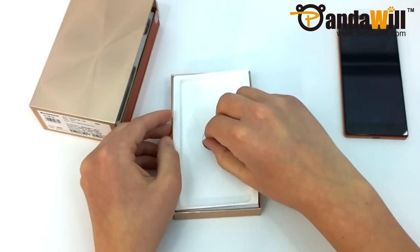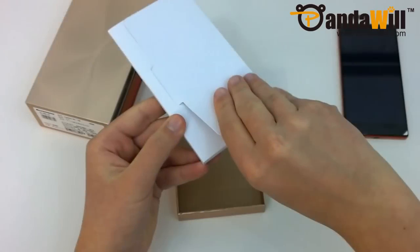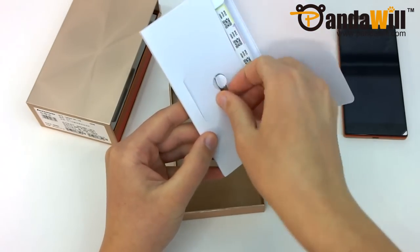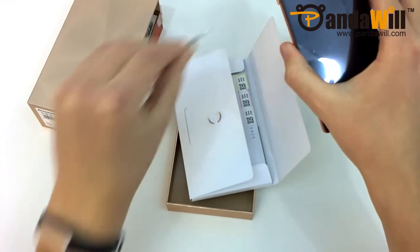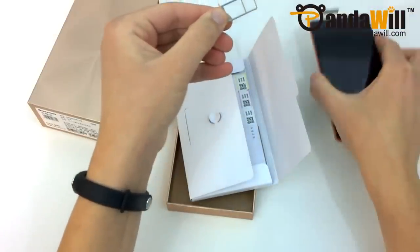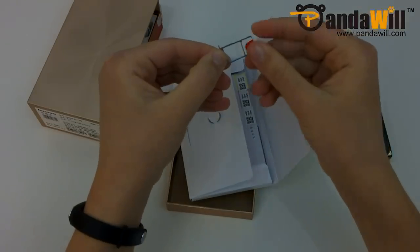Lenovo has cleverly placed another tab to lift up the tray to find a documentation packet. Opening this up, you'll see the SIM door ejection tool. Since this device has a non-removable cover, you'll need to use this to access your SIM card or cards. This is a dual SIM device and it has spots for a micro SIM and a nano SIM. It only takes a second to remove the tray, and here I am inserting a nano SIM.